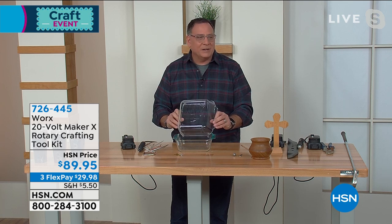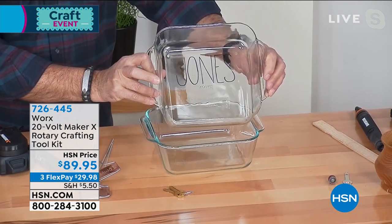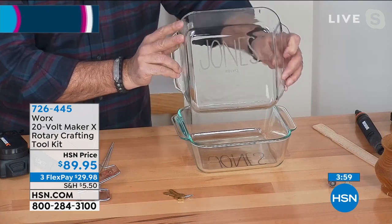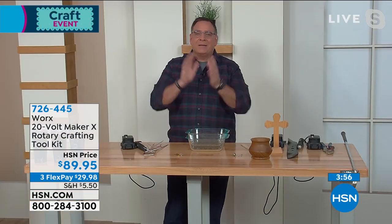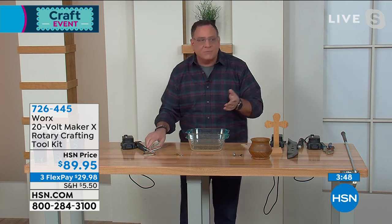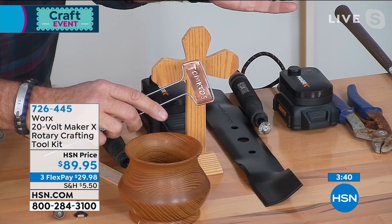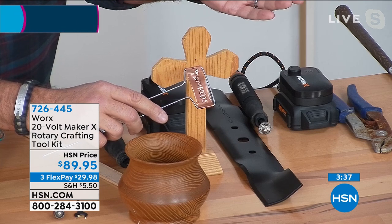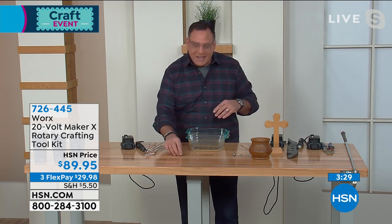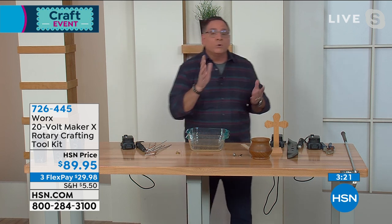Ever go to a potluck and your dish disappears? Someone wrote their name on a dish — but that's going to wash off. If you use the etching tool, that's not washing off. You can use it on any surface: wood, glass, metal. Here's a little herb garden label that says 'Tomatoes' — I wrote it with a magic marker, traced over it, and now it won't wash off in the rain. You can even etch your keys so you always know which one is which.